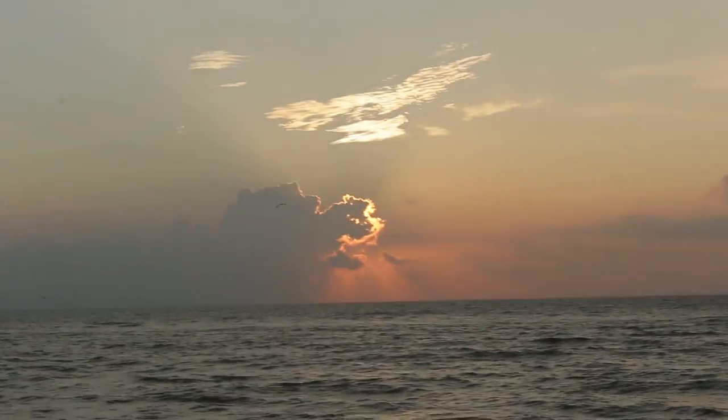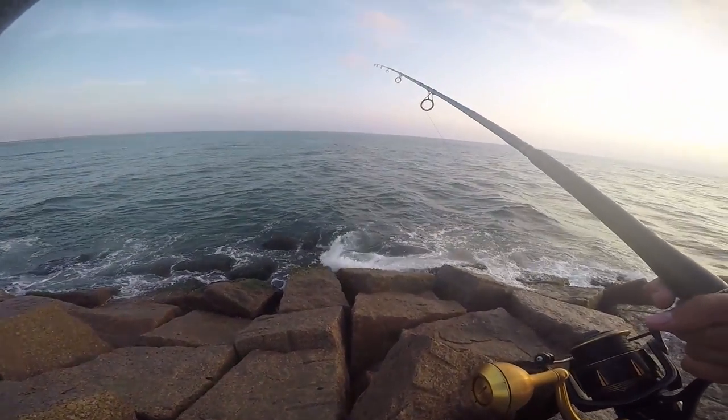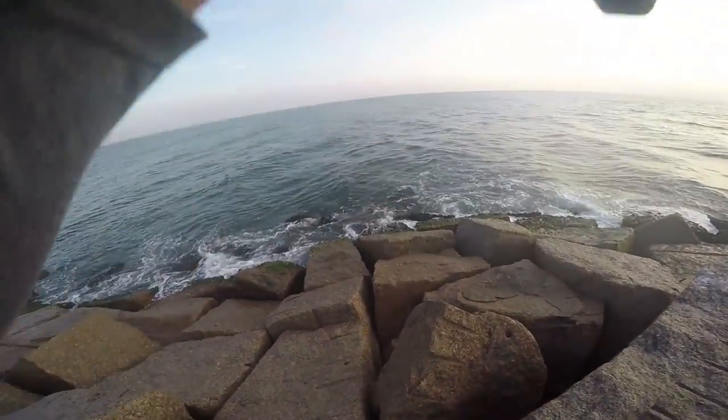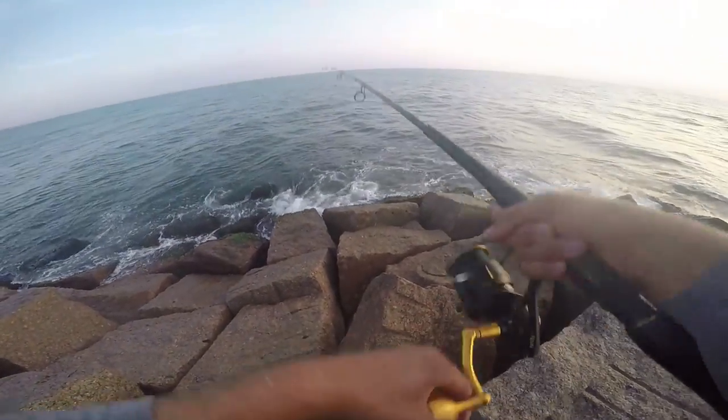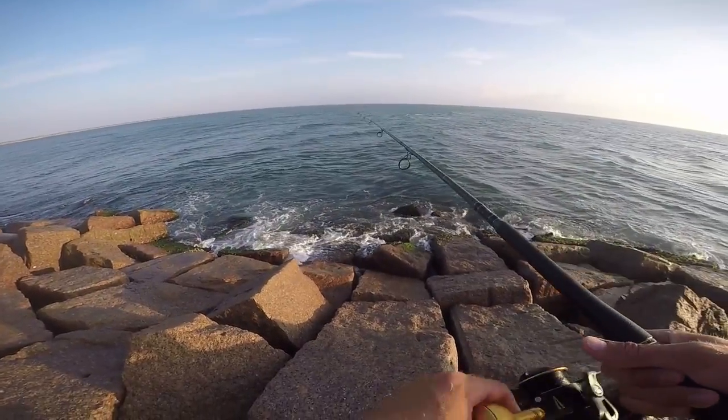Here we are man, day two. Jack's already hooked up on a big old Jeff. We're not sure what else is going to be here but we're going to try and catch something. There's some mullet flipping around and it's the morning — the mornings are always nice, look at this sun. Throwing on the spoon, big old spoon, never fails except when it does. It's actually failed a lot for me, mostly at Packery.